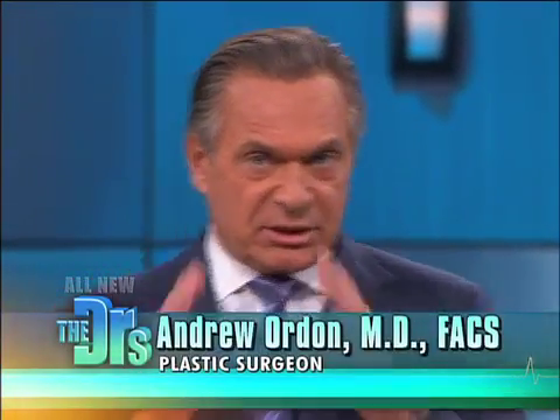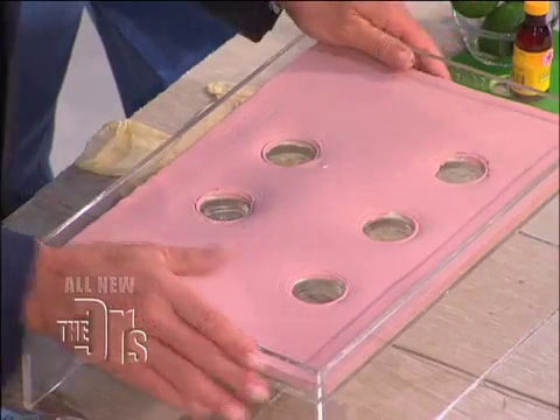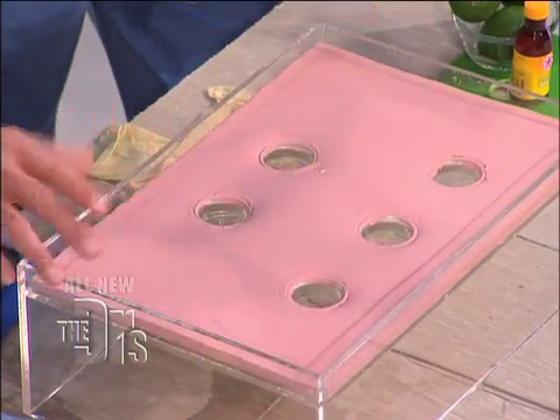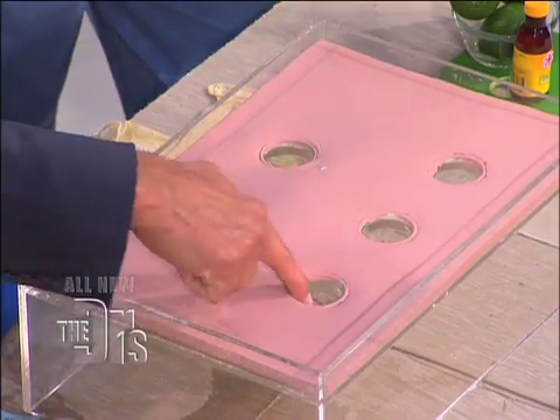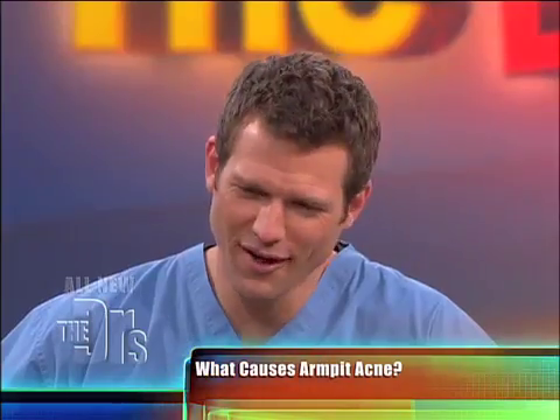Let me show you how it works with this demo. This is your skin — your armpit skin. These are your sebaceous glands with pores. The first thing we have is a little bit of flaky skin.